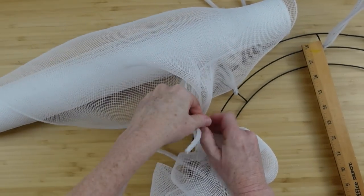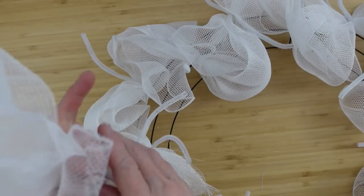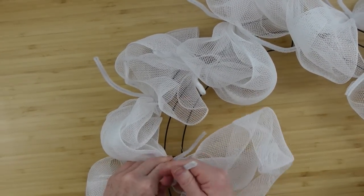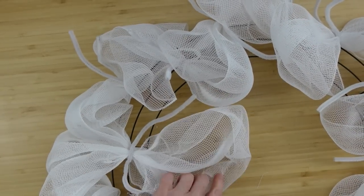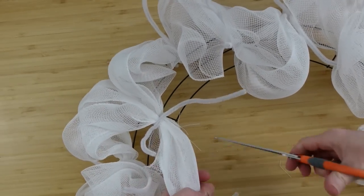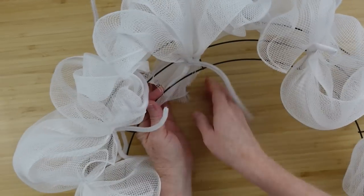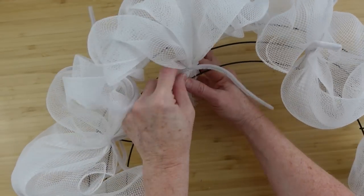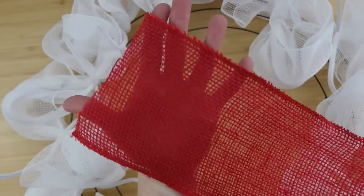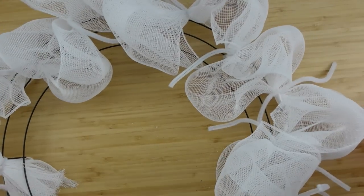It's gonna get kind of crowded but that's okay, that's what you want. If you want to spray paint your wreath form you can, but if you get it full enough you won't be able to see it. We're gonna go all the way around back to that same place where we started. I had just a tiny bit left so I trimmed off what was left on that roll — I got it at the thrift store. Take that section and tuck both pieces down on the inside and they'll be out of the way.